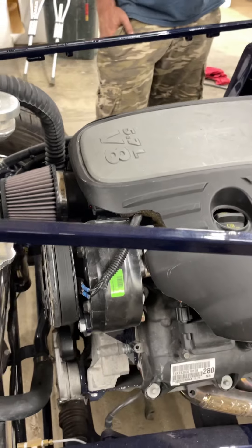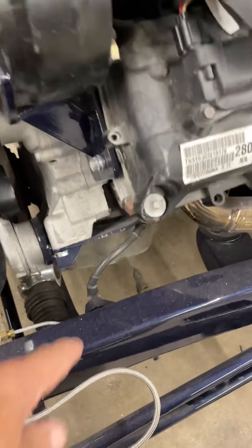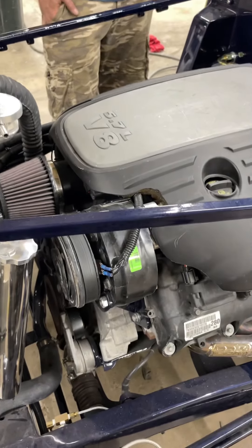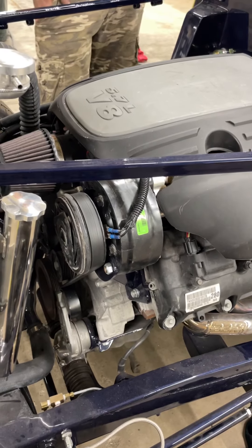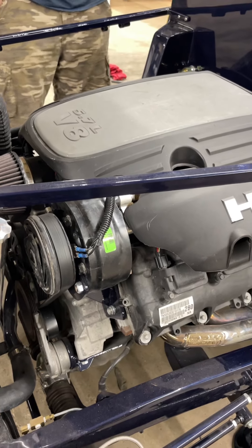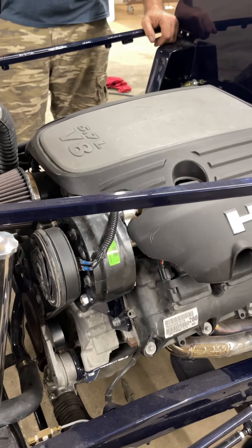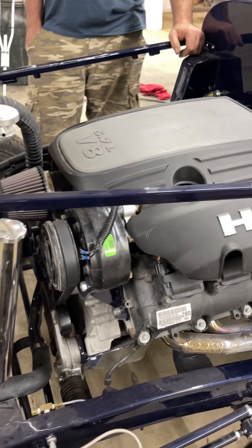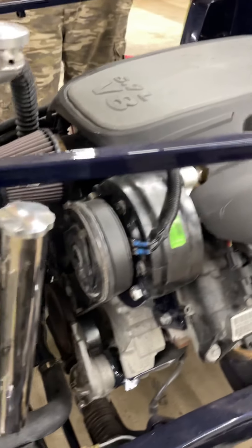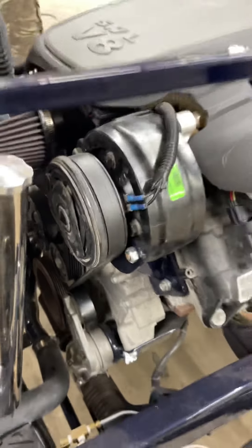The AC — if you know anything about the modern Hemi AC, the compressor is way underneath here and it's a big, round compressor. Anybody notice what that compressor is from? Those old pancake compressors from the Chevy motors — so that's a Chevy compressor. But once we put that on, we had to reconfigure all the serpentine belt. So that was a whole project right there.